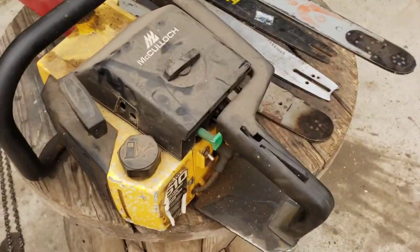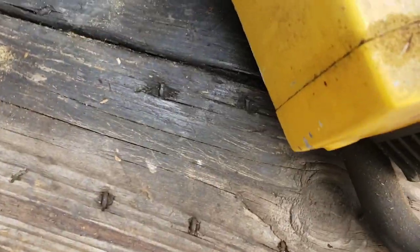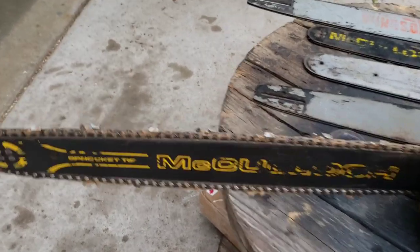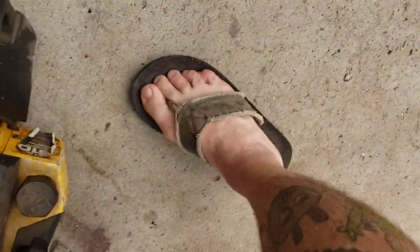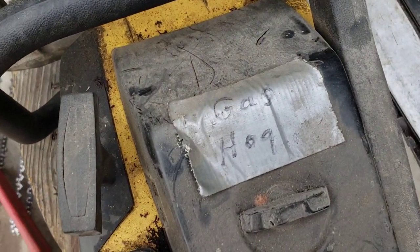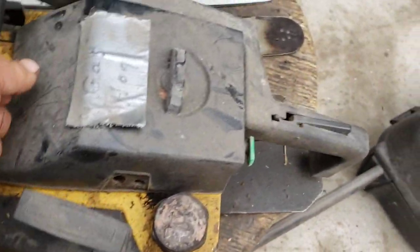And then we got a little 610 McCulloch. That's cool. It has a decent sprocket nose bar and chain on it too. And then another 610. It's sort of funny — they got a sticker on it that says 'gas hog.' This thing's a gas hog or what? Yeah, it seems to pull over okay.